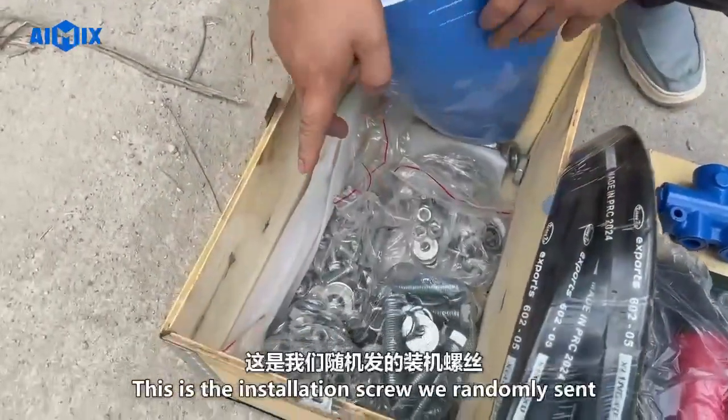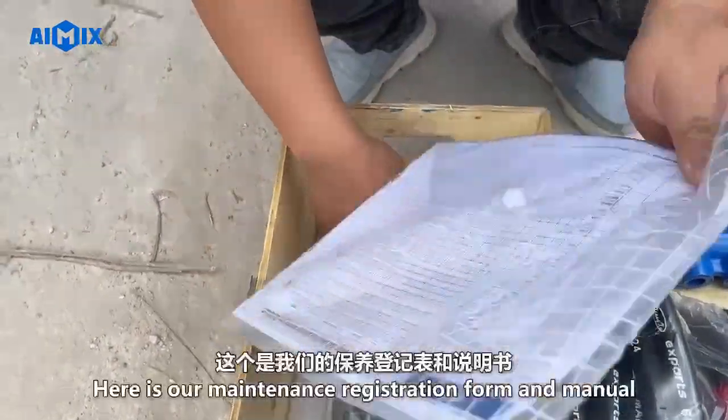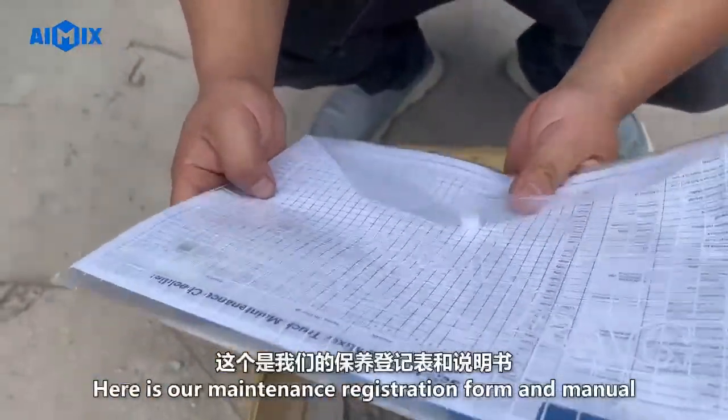These are the installation screws we randomly included. Here is our maintenance registration form and manual.